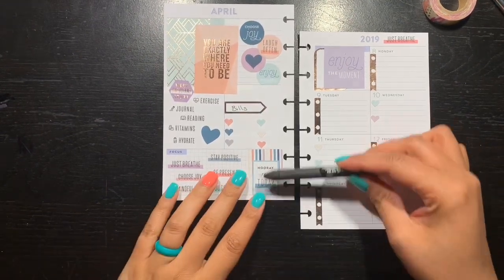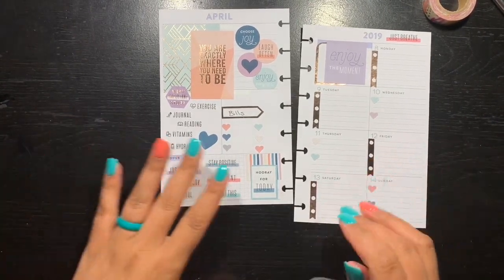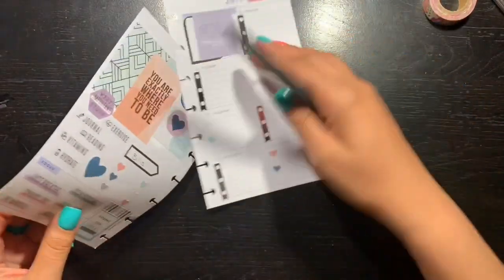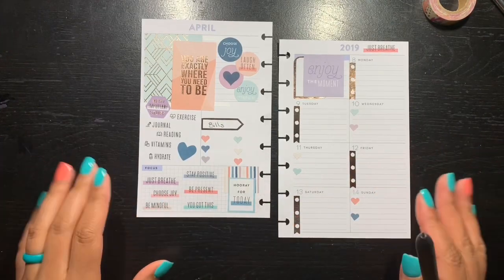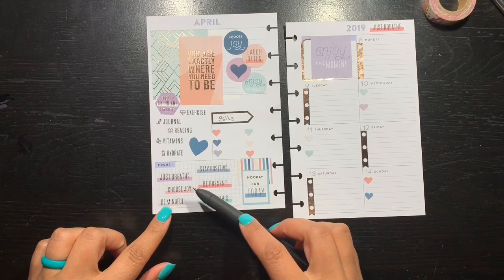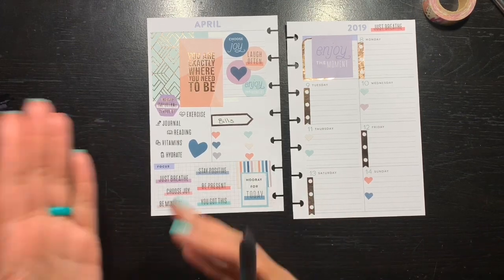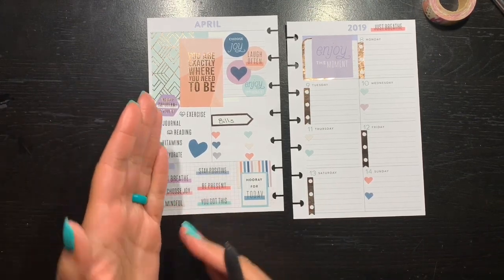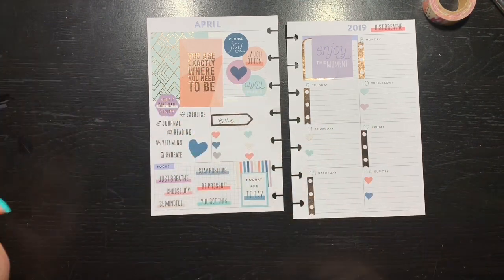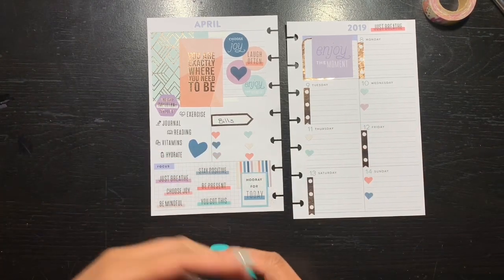Down here in the focus area I had to cover up where it says 'coffee, coffee, coffee,' because it just does not go with any of the spreads I've done so far — even the socialite spread, it just doesn't go. So I put in here: just breathe, choose joy — which is also up above — be mindful, because I think when we do things we're not mindful of what we do or what we say. It just slips our mind; we just don't connect with it. Stay positive.